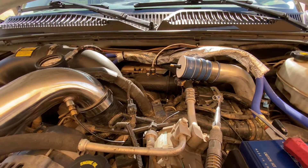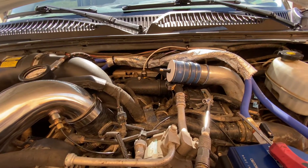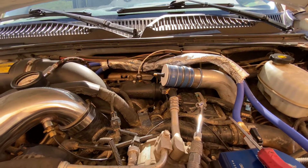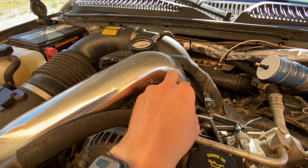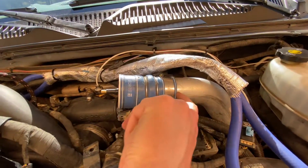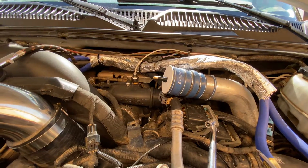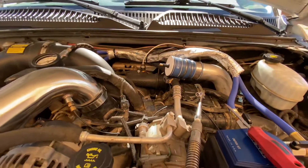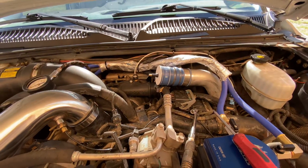I only ran it up to about 15 to 20 PSI, and most of your leaks are going to present themselves with at least that much pressure. I had a few small little hisses coming out around the top of some of these boots, went and snugged them all up, and it's holding 20 PSI without any leaks now. It's a good simple way to test your boost system on your truck and make sure you don't have any dramatic leaks.